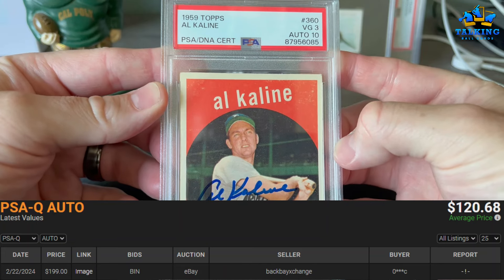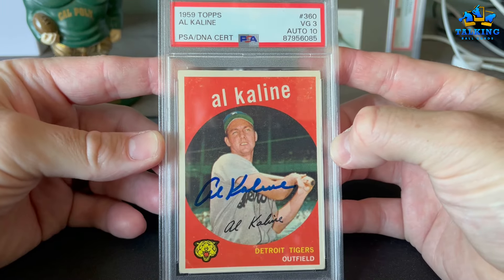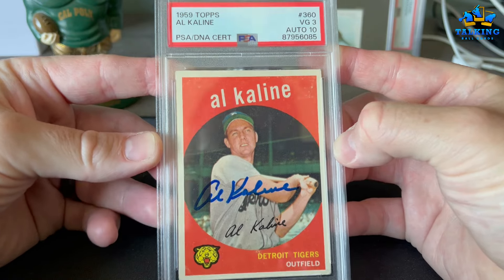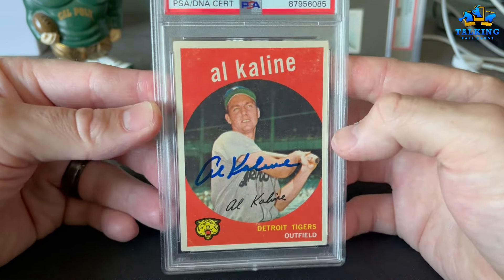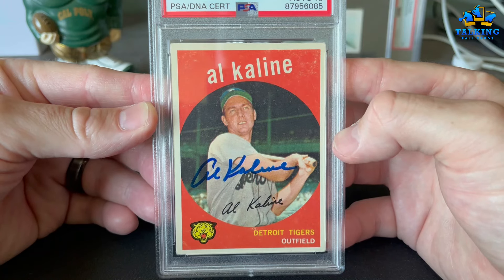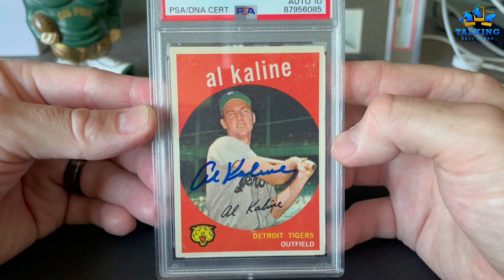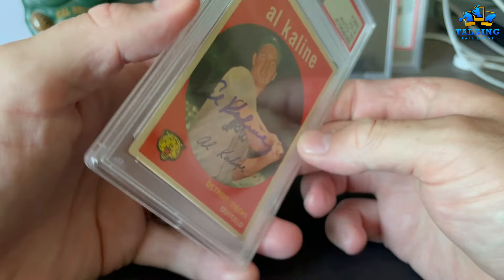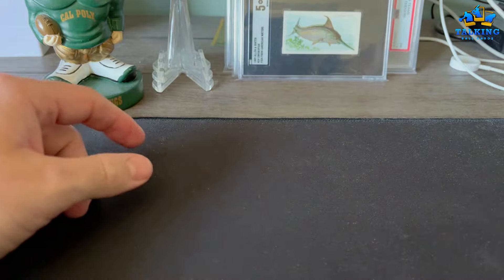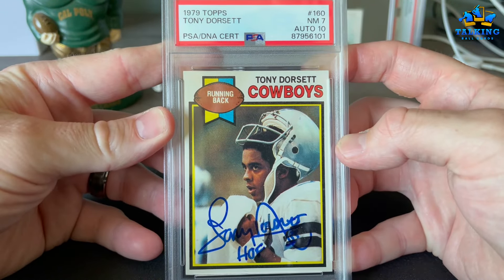Another really cool TTM — I got K-Line here right before he passed away. Great guy, great TTM signer, very sad that we've lost him. VG 3, auto 10 — perfectly placed auto, just awesome. I got this back just before he passed away, several years now.